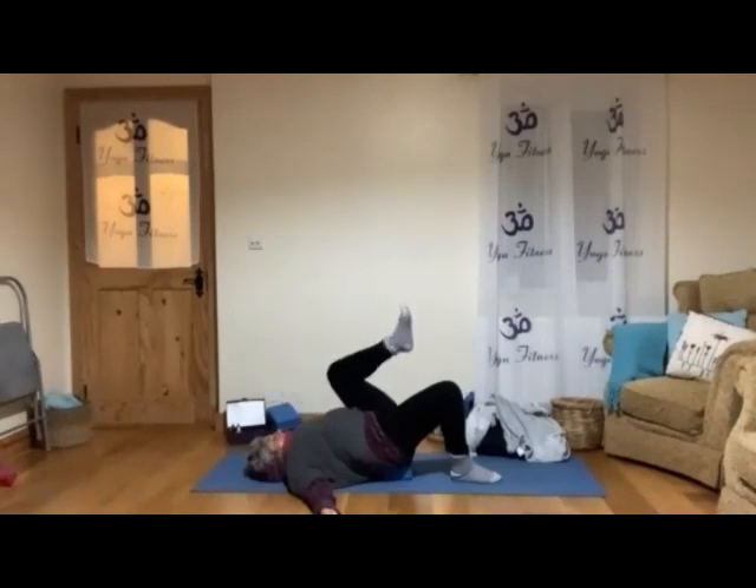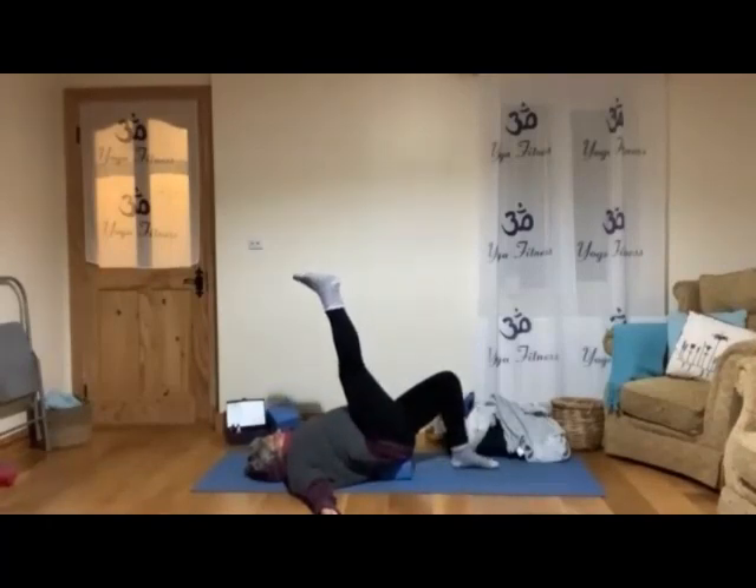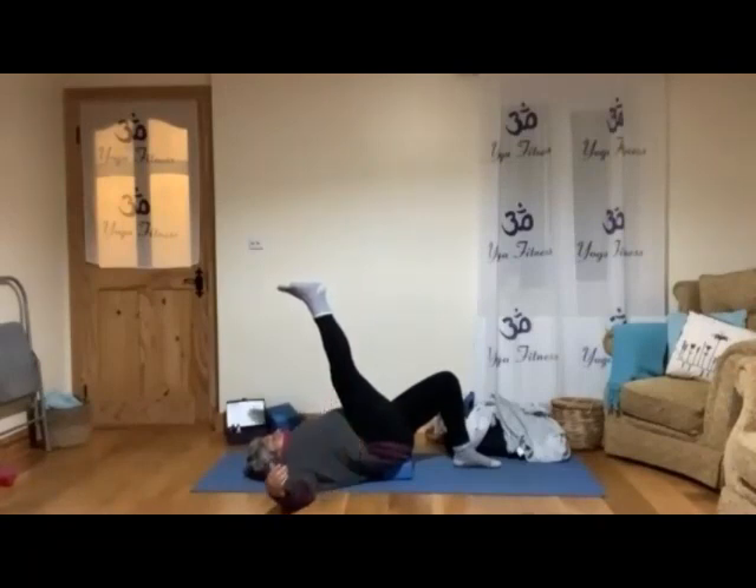Then relax that leg back to the floor and we're lifting the other leg. Soften that leg there. You can keep the leg still or move it a little bit side to side. Keep relaxing the lower back toward the floor, belly in, not tensing — just to keep helping the lower back to go. Relax.